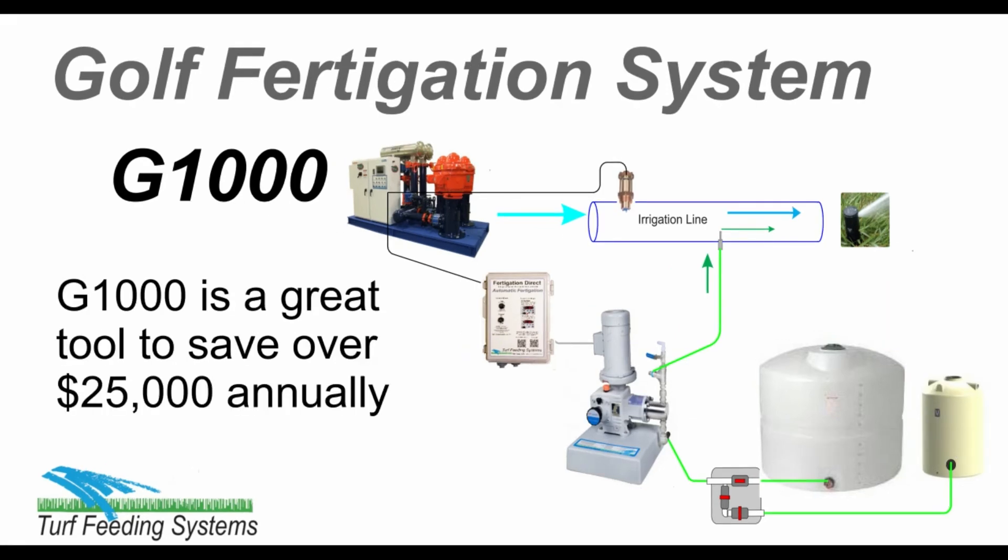The G1000 is a great tool to automate fertilizing the golf course. It can save over $25,000 annually by reducing water, labor, fertilizer, and chemicals.